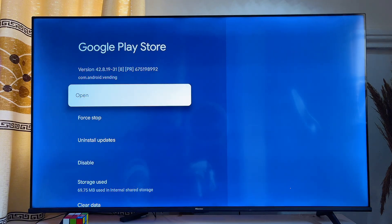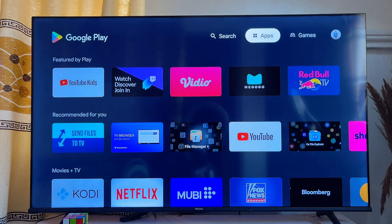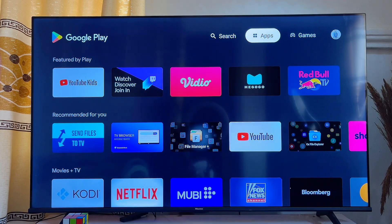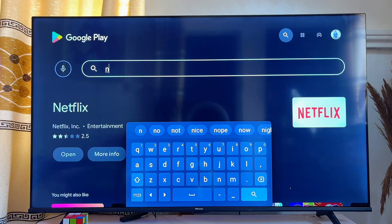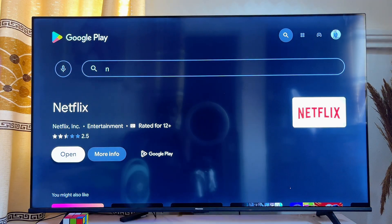Go ahead and click on it to open up the Google Play Store. From here, come over to the top search bar and search for Netflix. Even before you finish typing, you can see the Netflix app appear.